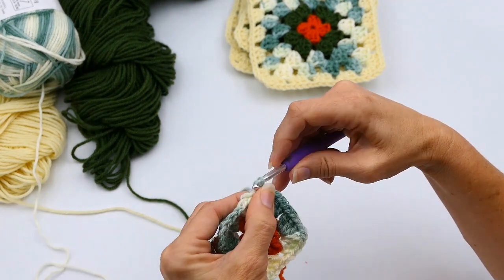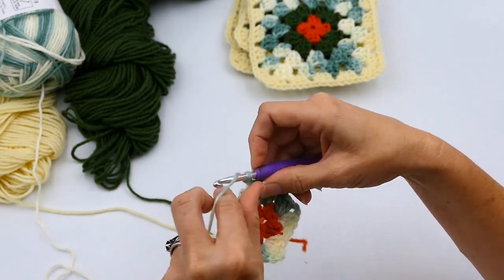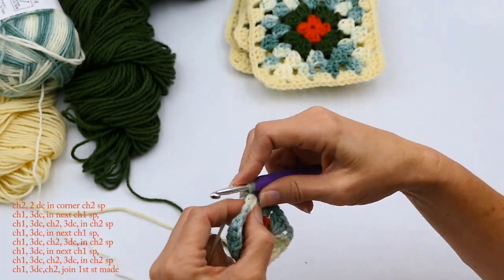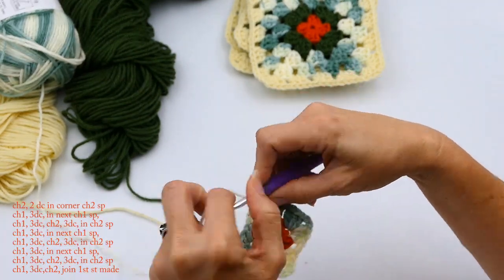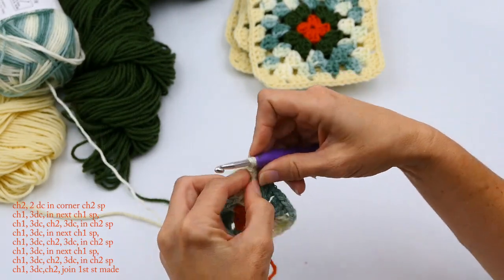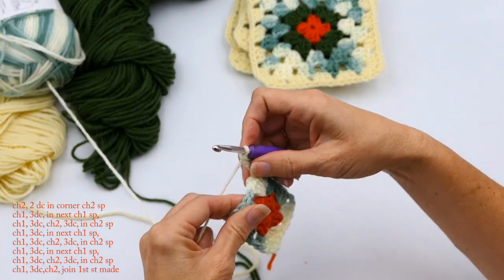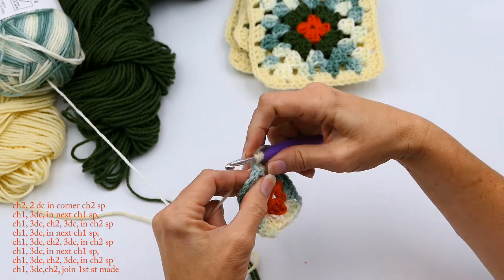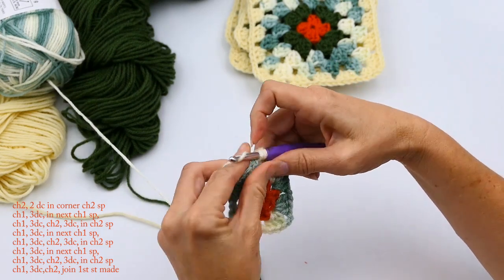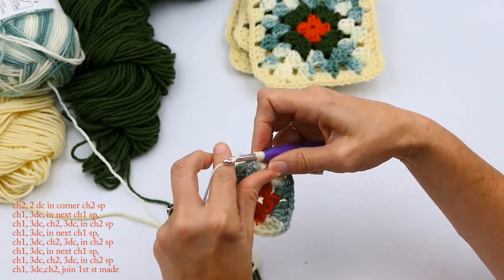I want to continue with this color, so I'm going to chain two and go right into that corner. I'm going to do two double crochets — that first chain two counts as a stitch, so it counts as a double crochet. Then I'm going to chain one and go in that middle chain one space I made earlier, and do three double crochets — one, two, three.